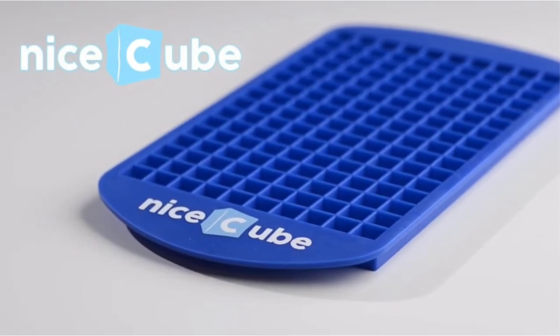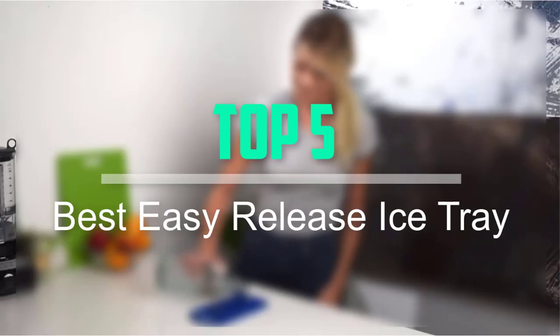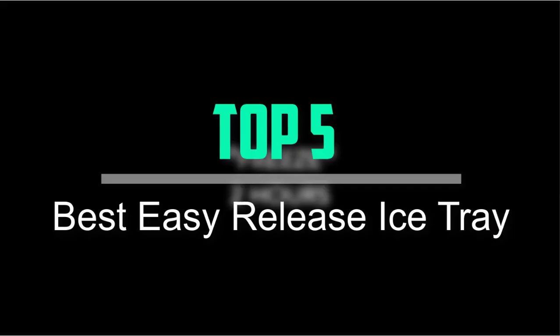Hello everyone, welcome back to our new video. In this video, I will give you more information about the top 5 best easy release ice trays that are available on the market.